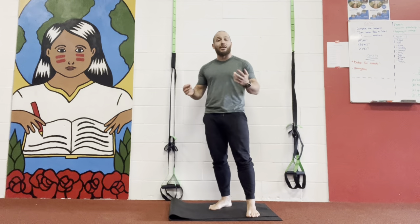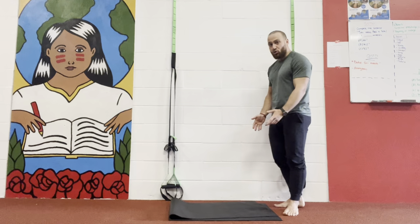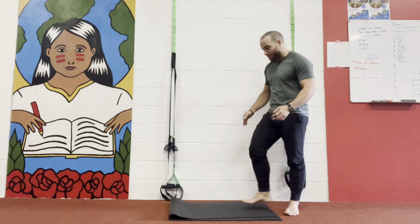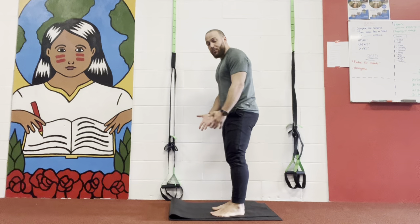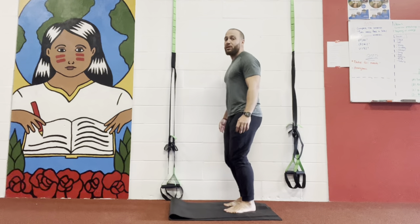This exercise we're gonna do here is called the single leg hops. We're gonna grab a mat, double it, or you can take a foam — up to you. Preferably, take out your shoes for this exercise, just because you have more stability on your natural feet.